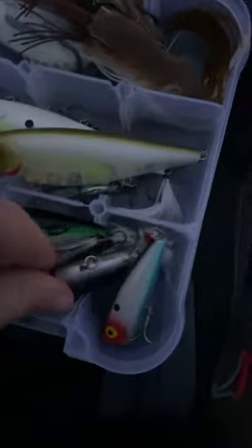And here's a Heddon Poppin' Image, a Rebel Popper, and an Ozark Trail Popper.